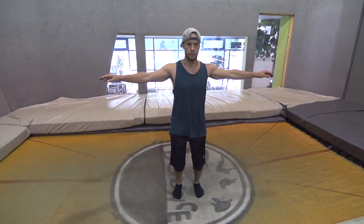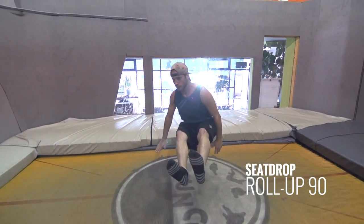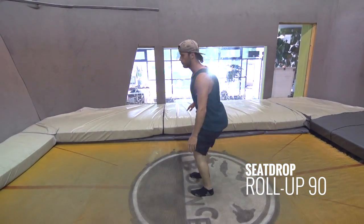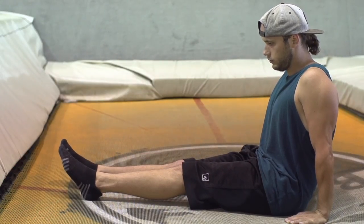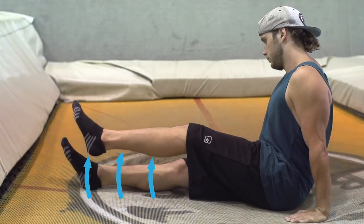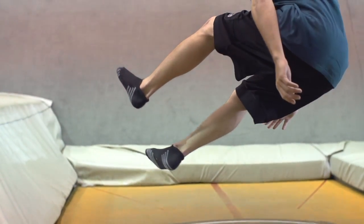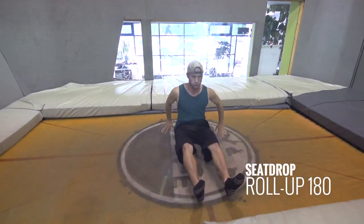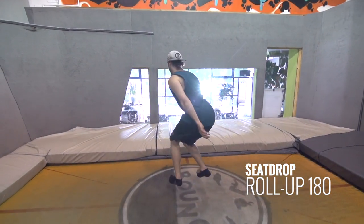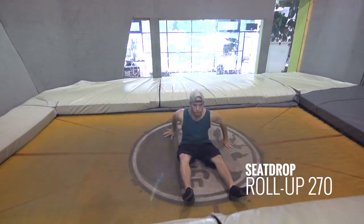Let's face the same direction our 270 seat drop brought us to. Drop into a seat drop and spin a 90 up — that should be relatively easy. If not, focus on your trailing leg and toes and aim them into the direction you're going. Now let's add another 90 off your seat, then another 90, so we have a total of a 270 off of your seat drop.